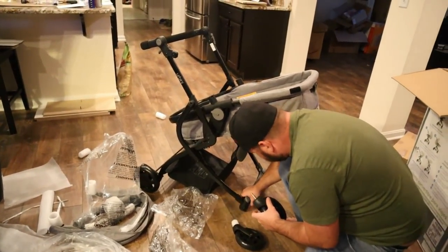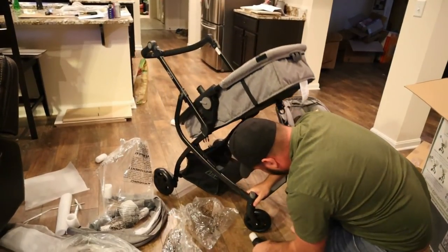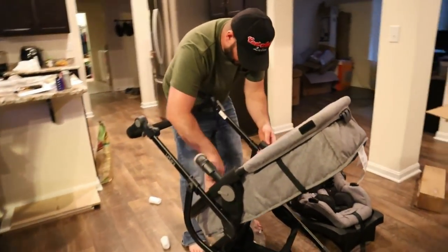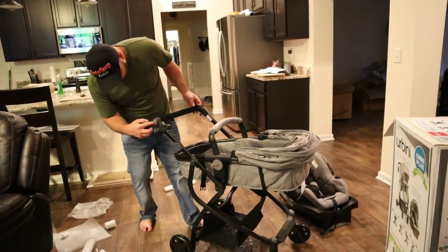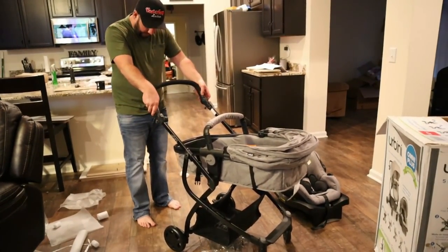It all just snaps together. We got adjustable handles — these little buttons here, you can basically put it however you want it for your height.